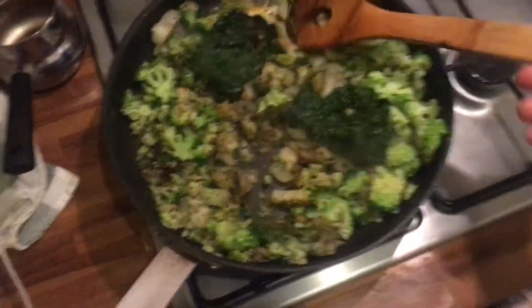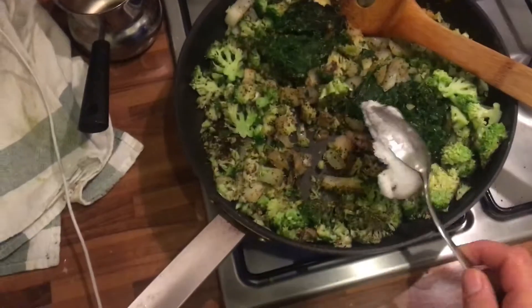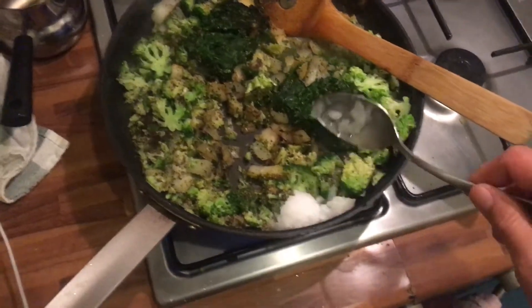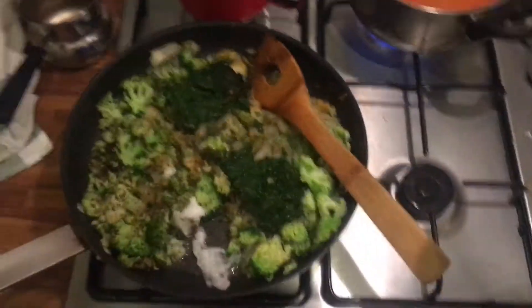I like to have a little bit of that grilled crust on the veggies — it really brings out the taste. I'm gonna add some more coconut oil so the fat helps bring out all the flavors, and it'll also make it much easier later when I put it in the oven.